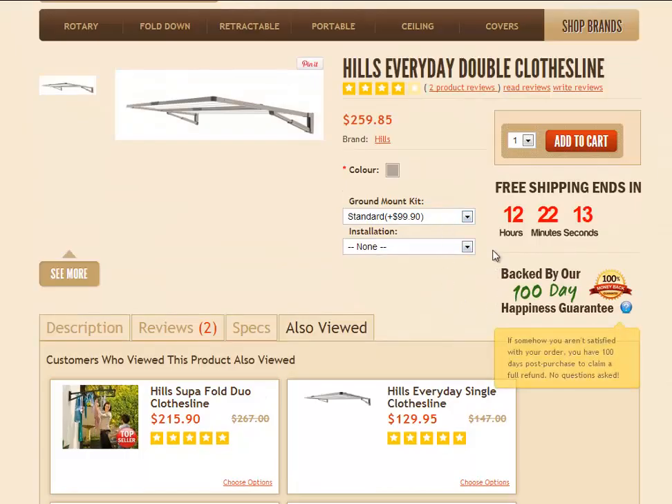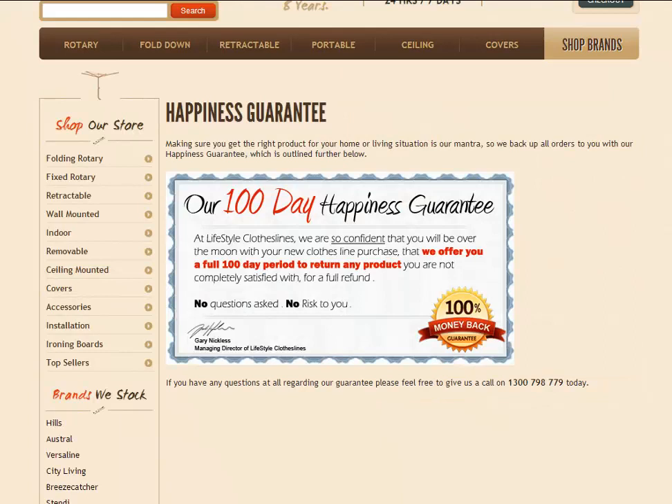Going back up the screen — you'll see Free Shipping, which we're offering at the time of this video. All of our clothesline products are backed by our 100-day happiness guarantee. Essentially, if you purchase the product and you're not completely satisfied and would like to return it, that's no problem — just give us a call or send us an email, let us know you'd like to return it, and we'll give you the return address details. Once we've received it, you will get your money back in full.